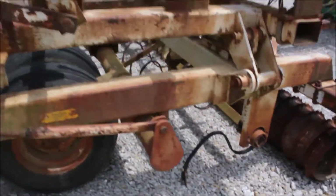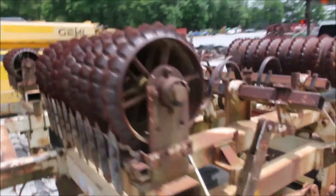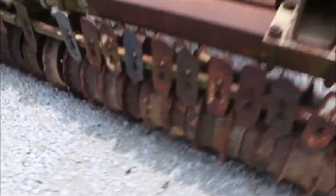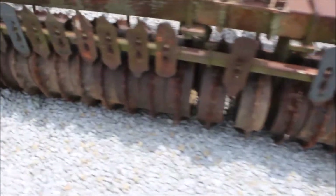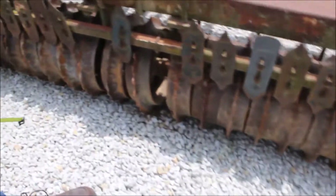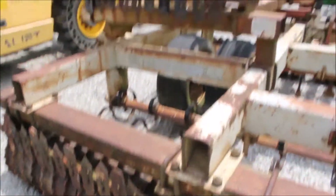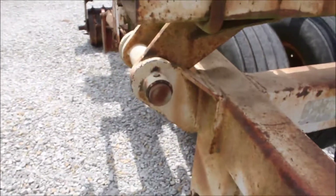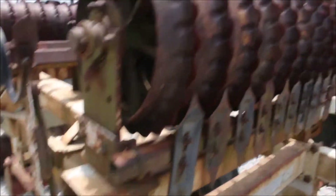Looks like a decent mulcher. Hard to find a flat fold mulcher like this. The wheels have a little spacing and need tightened up, but it'll go out and cultipack and mulch, and that's something that's just hard to find. The hinges are good — they're not all wallowed out. It's here and available on the lot.